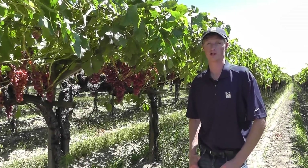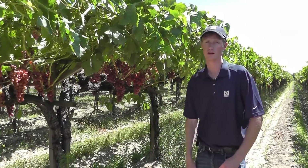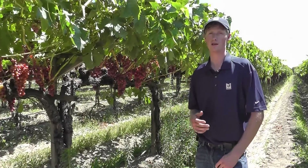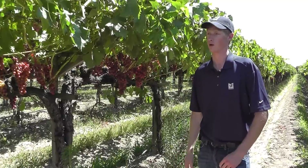Hi, Matt Collins here with Markon Quality Assurance. Today we're bringing you an update live from the fields in central San Joaquin Valley. We're here at one of our supplier's red seedless table grape vineyards. We just wanted to give you a general idea of how much labor goes into each one of our cases of Markon table grapes.